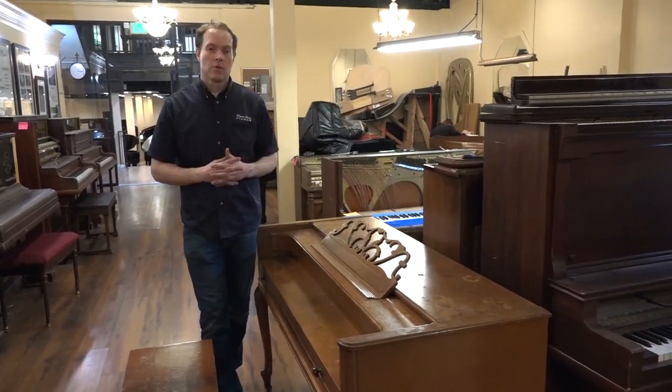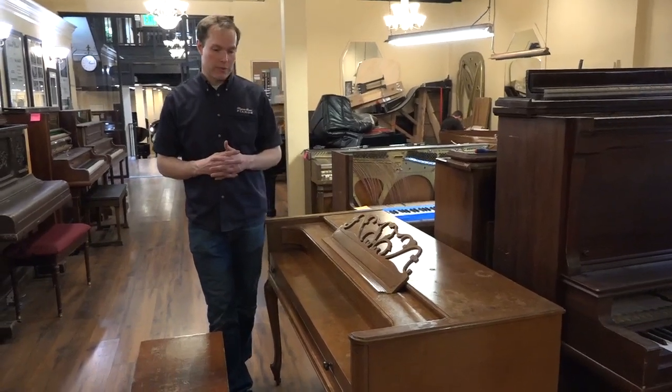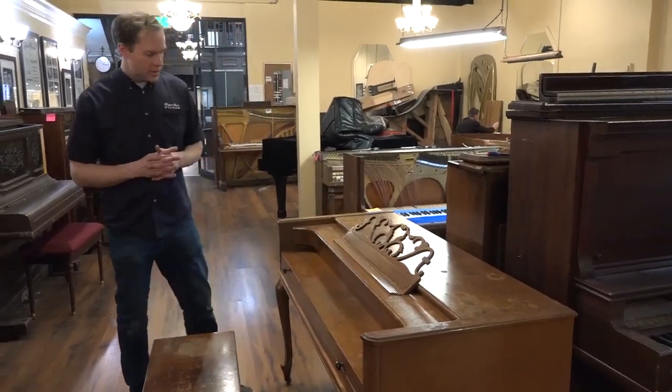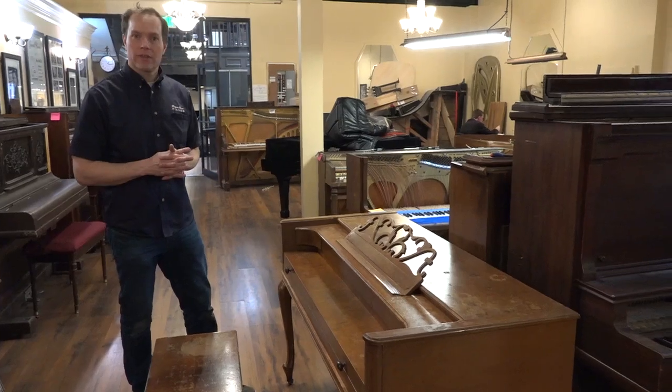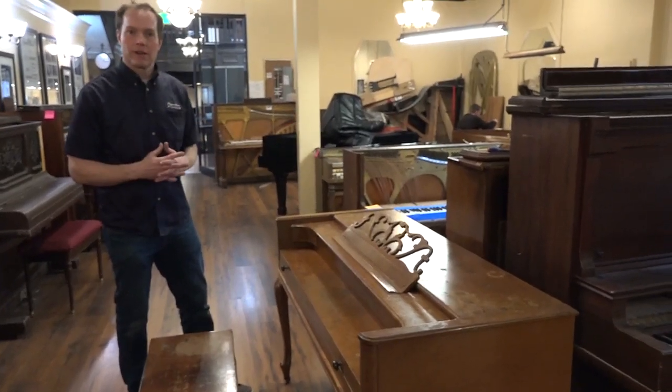And then on the outside, we're going to do a full refinishing. So it's going to be a gorgeous piano when it's done — a really, really dramatic turnaround. So let's get some camera shots of it and then I'll play it and kind of get some before assessment.